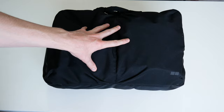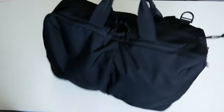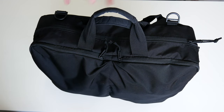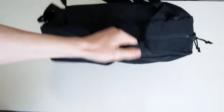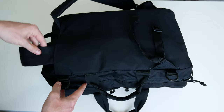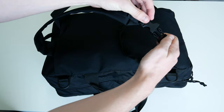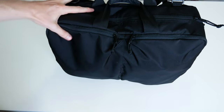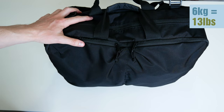This bag is the three-way bag from Uniqlo, and it's called that because you can use it in the form of a briefcase. You can also attach a provided strap to use it as a sling bag, and you can also tuck the straps away at the back to use it as a backpack, which is mostly how I used it. The bag's total weight with everything packed in was just under six kilograms.